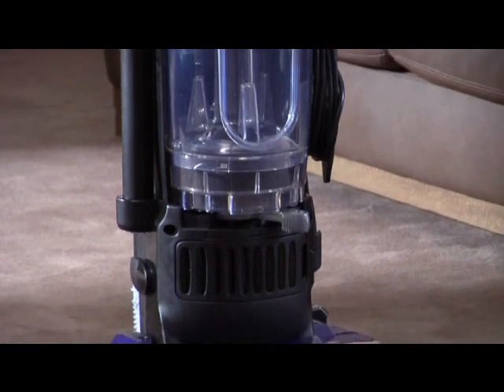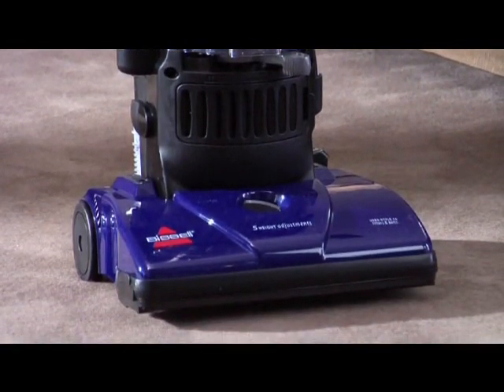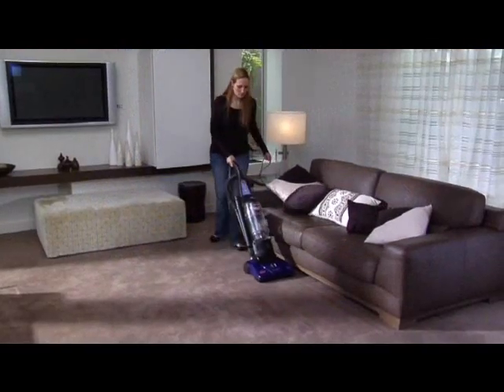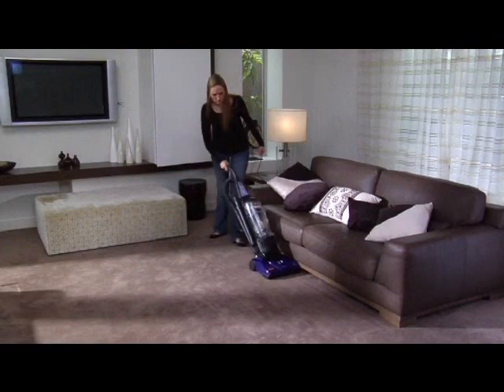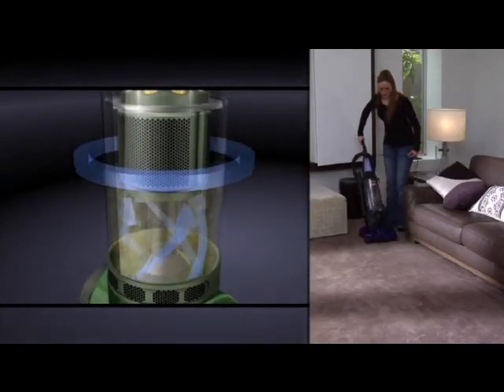The cleaning ability of the PowerForce Bagless is what you'd expect from Bissell. It's loaded with features that give it a healthier advantage. The powerful multi-cyclonic technology delivers non-stop suction for superior cleaning to remove dirt and allergens from all surfaces.